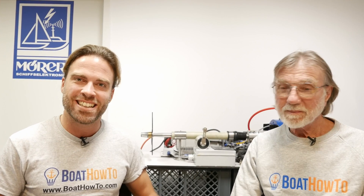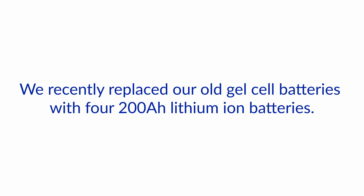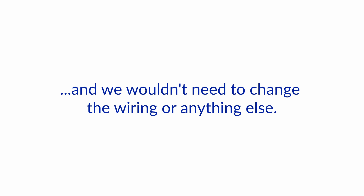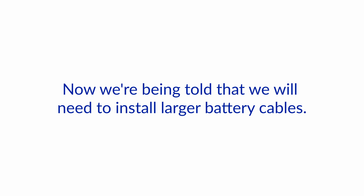Hello and welcome to another one of our Ask the Expert videos here at Boat How2. We're Nigel and Jan, and we answer your questions about boat electrical systems. Today we got one about lithium-ion batteries. The question is: we recently replaced our old gel-cell batteries with four 200 amp hour lithium-ion batteries. One of the reasons we bought these batteries is because we were told they are drop-in replacements for our old batteries and we wouldn't need to change the wiring or anything else. Now we're being told that we will need to install larger battery cables. Is this true?